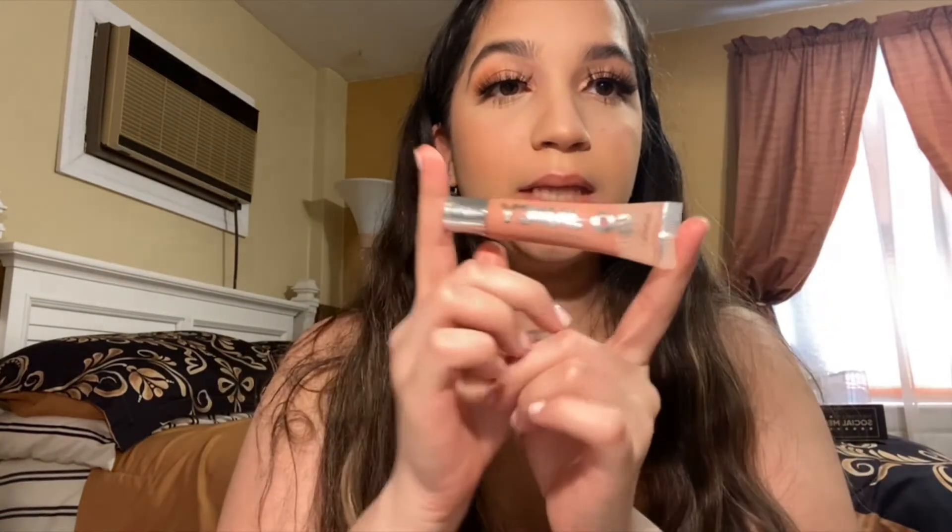For lip gloss today I'm going to use the ColourPop So Juicy gloss in the shade Roundabout — this is supposed to be a lip plumping gloss. I'm not sure if it really plumps but I like how it looks. Before applying the gloss, I'm going to line my lips first using this MAC lip pencil.